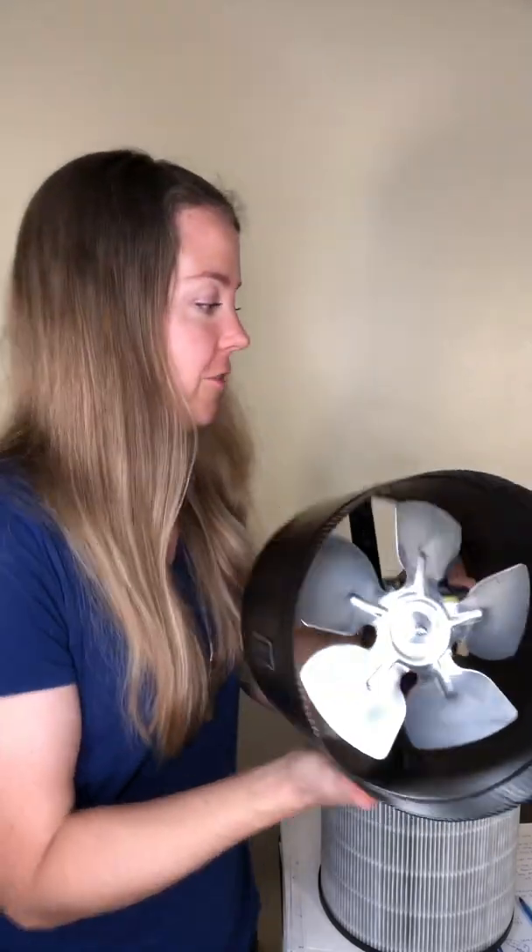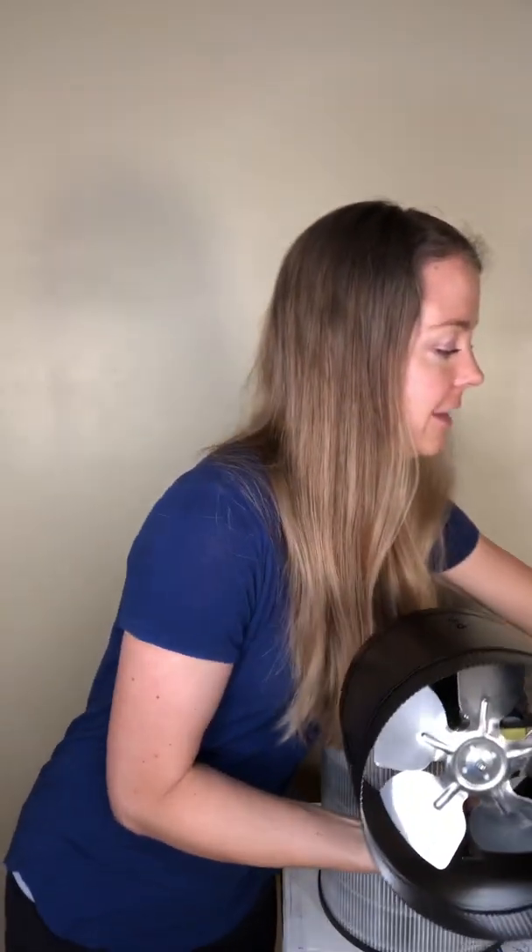If you look at DIY air filtering systems, a box fan is really common, but those are loud and use a lot of electricity, plus you may not be able to get HEPA filter-grade filtering. Instead, we've been using this system for about six months and we really like it.